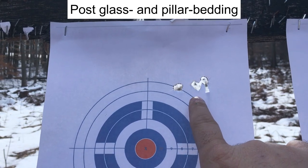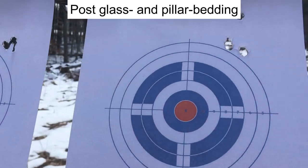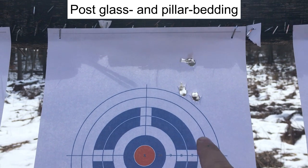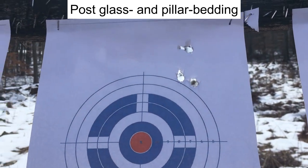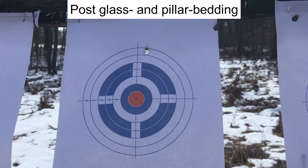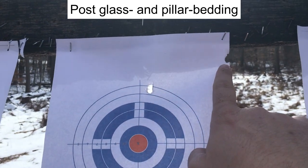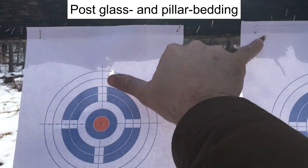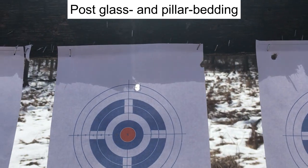Group 1 — not half bad, about an inch or so, maybe slightly more. Group 2 is opening up a little bit. Then there was a potential flyer on the third shot, though it didn't feel like one. Group 3 was very wide — measuring it out, that is a lot. I'm going to have to measure my hand spread there.